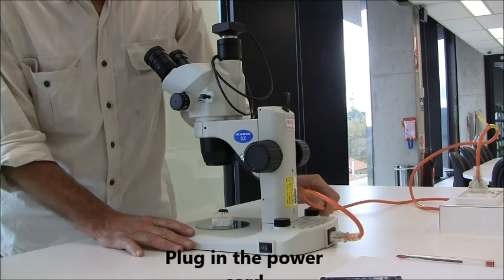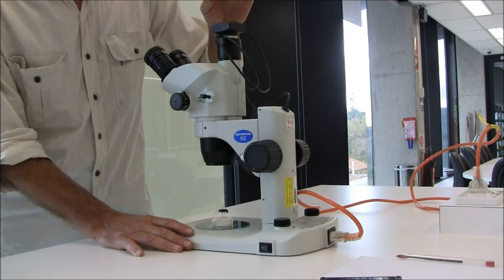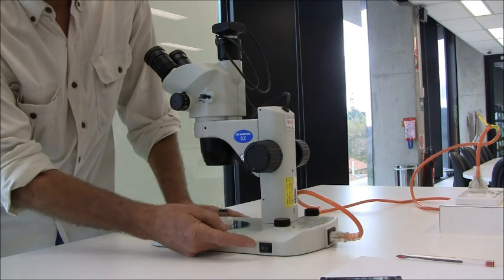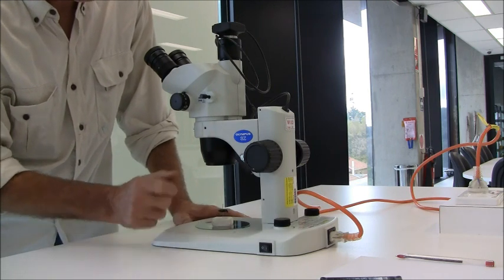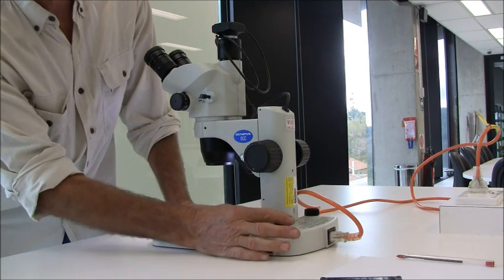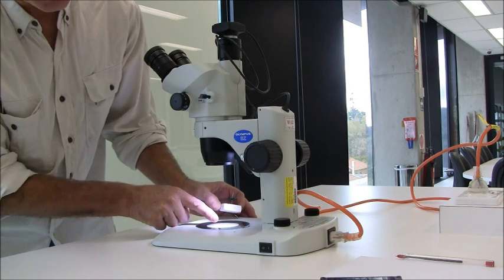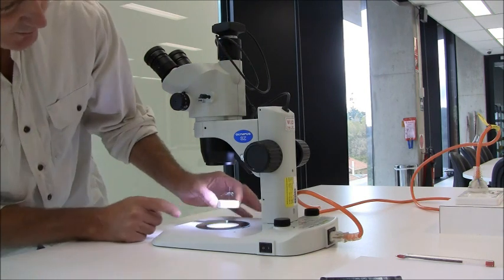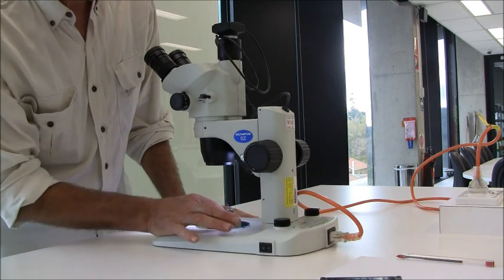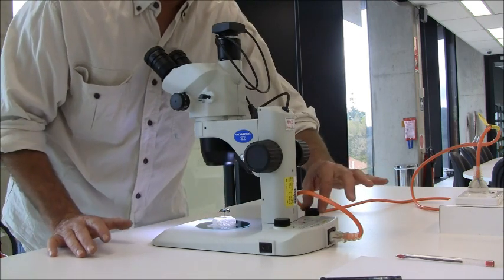The first thing we do is plug in the power cord and plug in the USB for the camera. The first thing I'll demonstrate is the light, and the light is very important — getting the light wrong is often one of the main mistakes students make. It's simply the on switch and the intensity dial. You can direct the light from two different paths: from below the specimen using the light intensity dial on the right, or you can direct light from the top using the dial on the left.